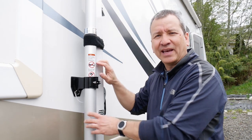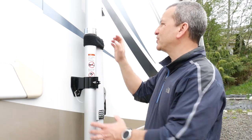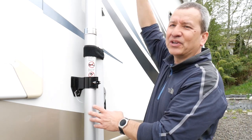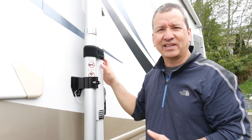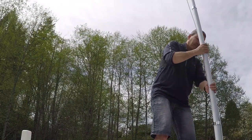They recommend at least four feet between the two mount points for stability. For this test, I mounted the pole to my awning rod using heavy-duty velcro straps — one at the bottom and one near the top — since the awning rod is pretty stable. I've tried extending the entire pole to 25 feet, but it gets a little difficult to manage. What I found easier is to extend just the bottom two sections to reach the top of the RV, secure it, then climb to the roof and continue extending the remaining sections to your desired height.